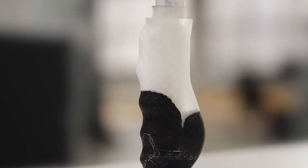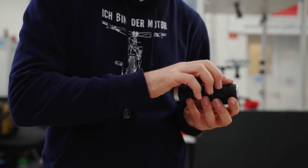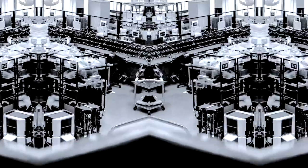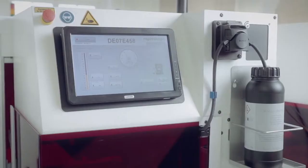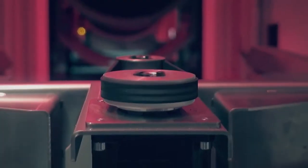Then we cast the actual handle with silicone, and finally we check the finished product. Quality is extremely important to us. Our 3D printers are from RapidShape, one of the leading manufacturers in the field of 3D printing systems. RapidShape has been cooperating with us since the very beginning.